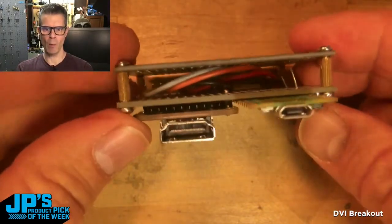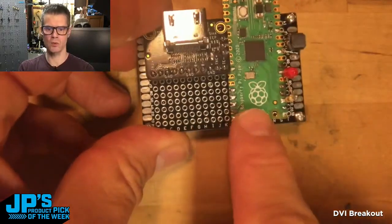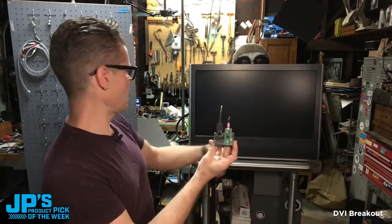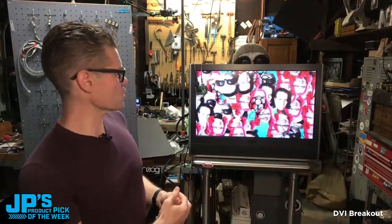All my wiring is underneath here, and that's just running all of these pins to their data pins as well as ground on the Pico. Go ahead and plug that in and there you can see we've got a delightful demo of a bunch of sprites.